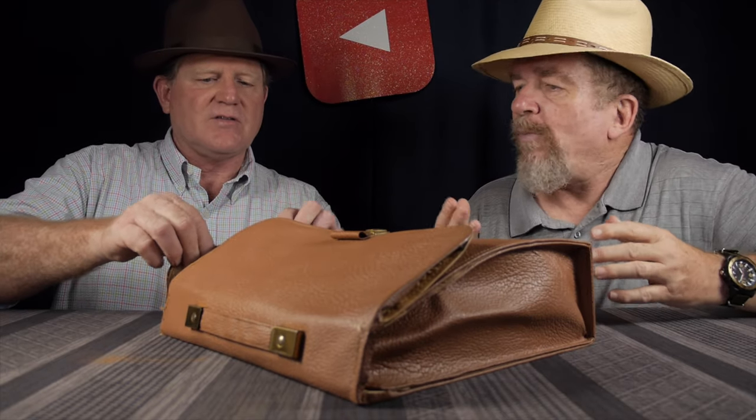We have something here. What is this? This is a nice, interesting brown leather case, a satchel bag. Leather. A satchel bag where you could have paper in here. Documents, secret documents.